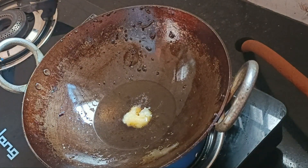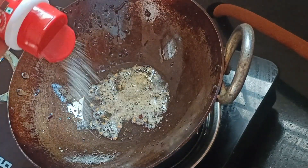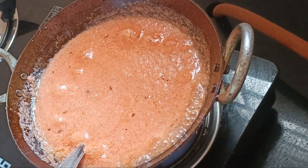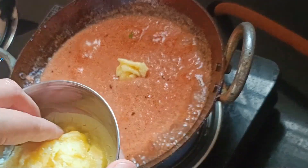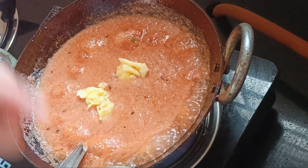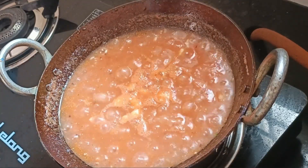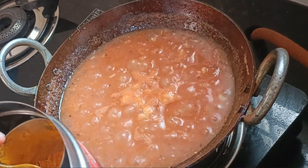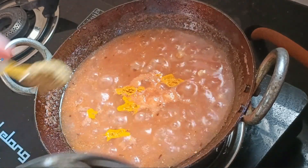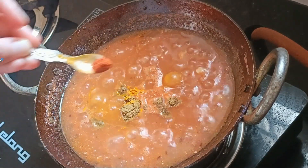I added a little flour to the mixture. It was optional. I also added a little cream along with the flour to thicken the gravy slightly.